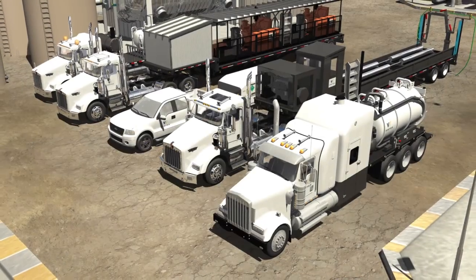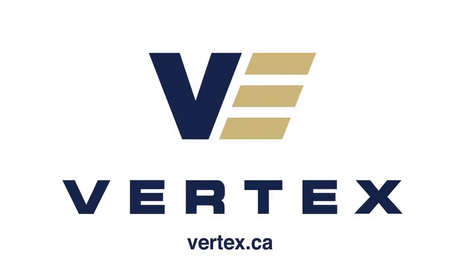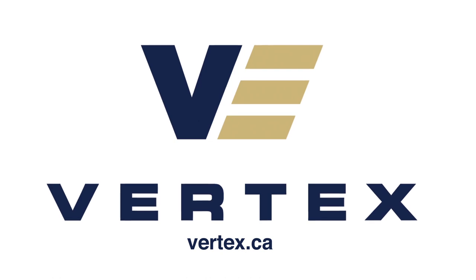With our advanced fleet of industrial cleaning units and our highly experienced and skilled team, Vertex Resource Group offers safe, efficient, and effective cleaning solutions. We look forward to working with you on your next project.